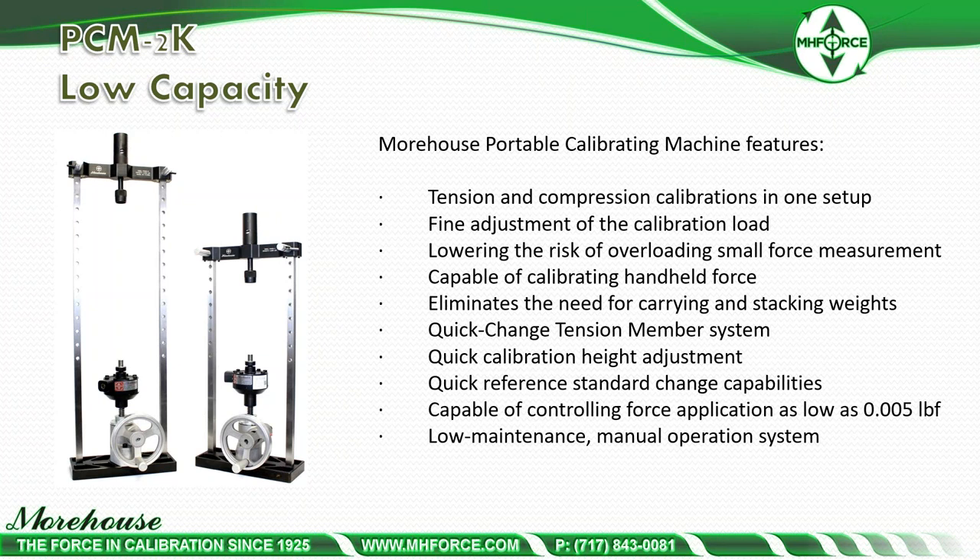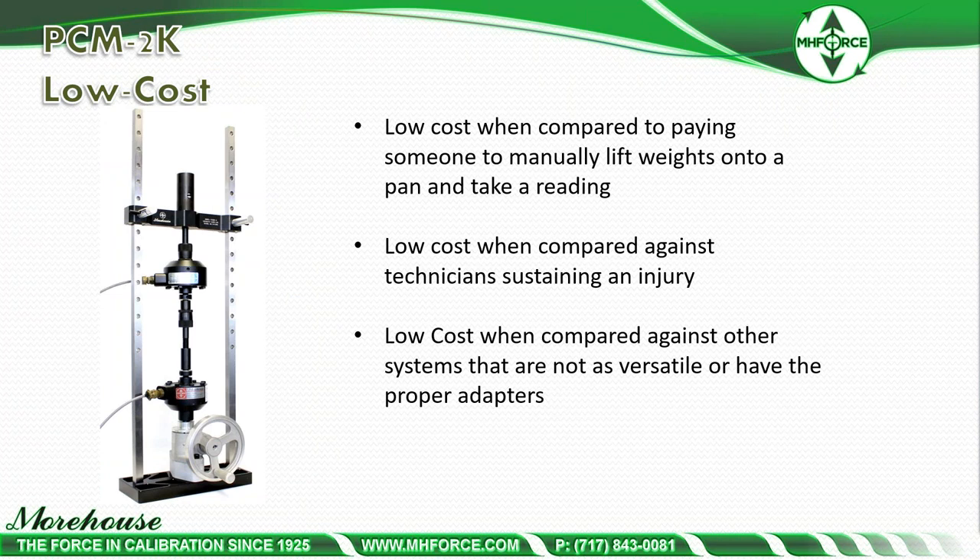The portable calibrating machine offers tension and compression calibrations in one step, fine adjustment of calibration load, lower risk of overloading small force instruments — it's very easy to overload small force instruments with other machines — capability of calibrating handheld force gauges, and it eliminates the need to carry and stack weights. The machine provides the user with fine, stable control on applied force and offers a large working area long enough to test various instruments. Low cost compared to paying someone to manually lift weights, to technician injuries, and to less versatile systems without proper adapters. People typically build this as a kit with all the proper adapters so the line of force is pure, resulting in less error and instrumentation the customer downstream will find very reproducible and repeatable.